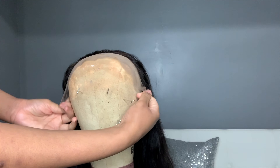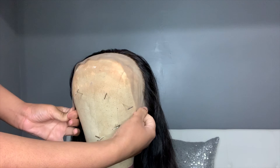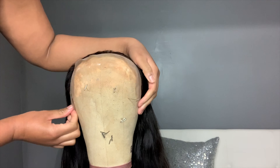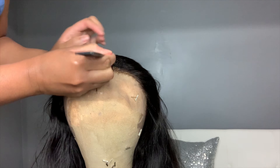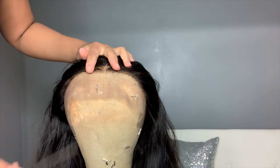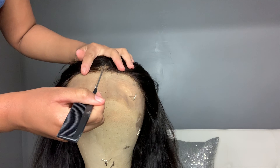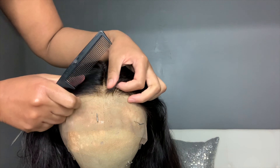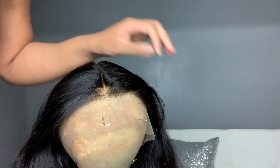Once I move on to getting ready to style the wig, I'm gonna match up where my ears would be on the mannequin head to make sure, as best as I can, that I'm getting my part right in the middle. Middle parts are so difficult sometimes — you've got to get it precise in the middle. So that's what I'm working on there.